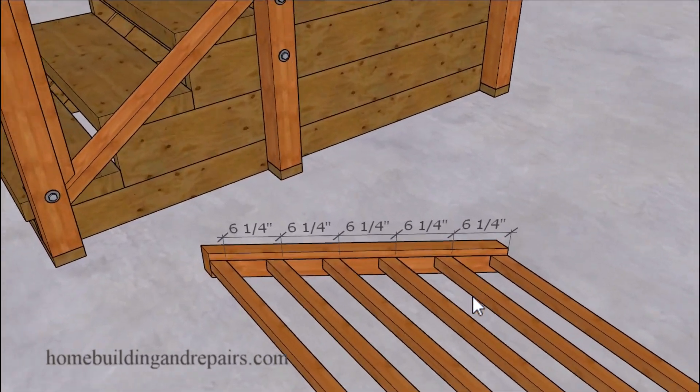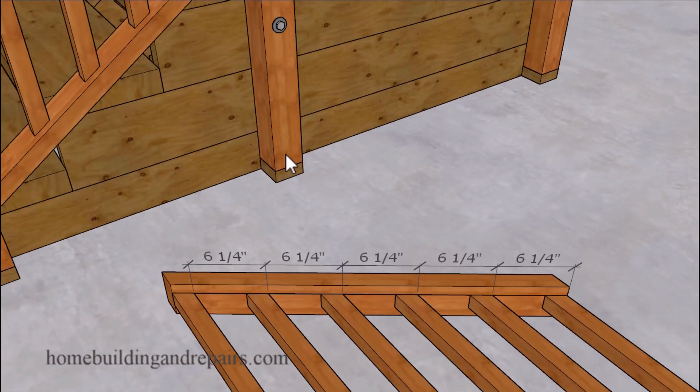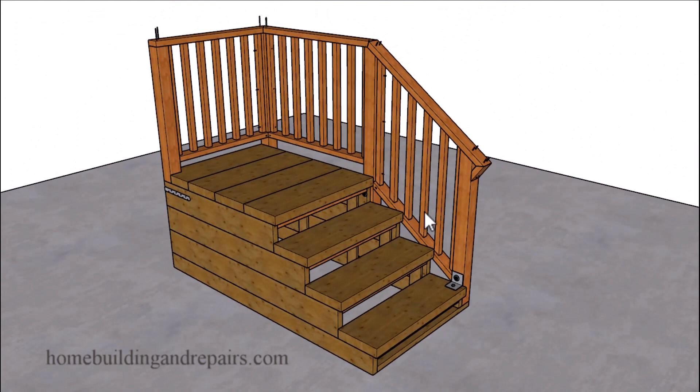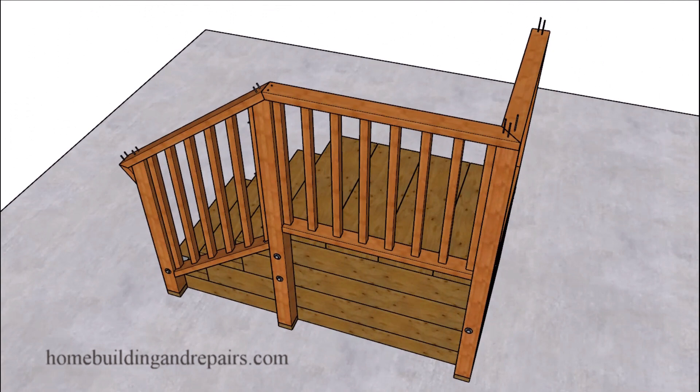For the baluster spacing we're looking at about six and a quarter inches. The angles for these boards were mentioned earlier in the video — mark your one inch measurement, create a straight line, lay out your baluster boards, and attach them to the lower and upper boards by driving a screw or nail through them. You might also consider using a full 2x4 instead of a 2x2. And if yours looks anything like ours then we've both done our job right. Congratulations!